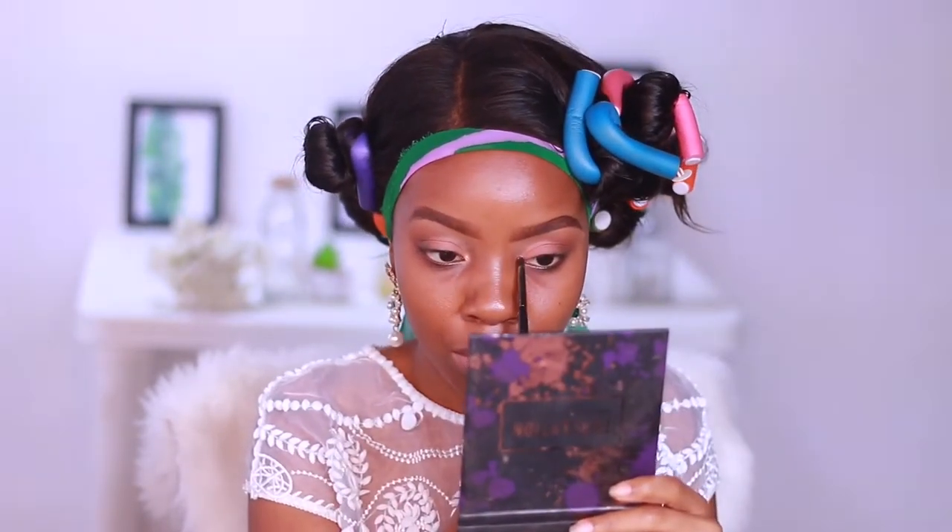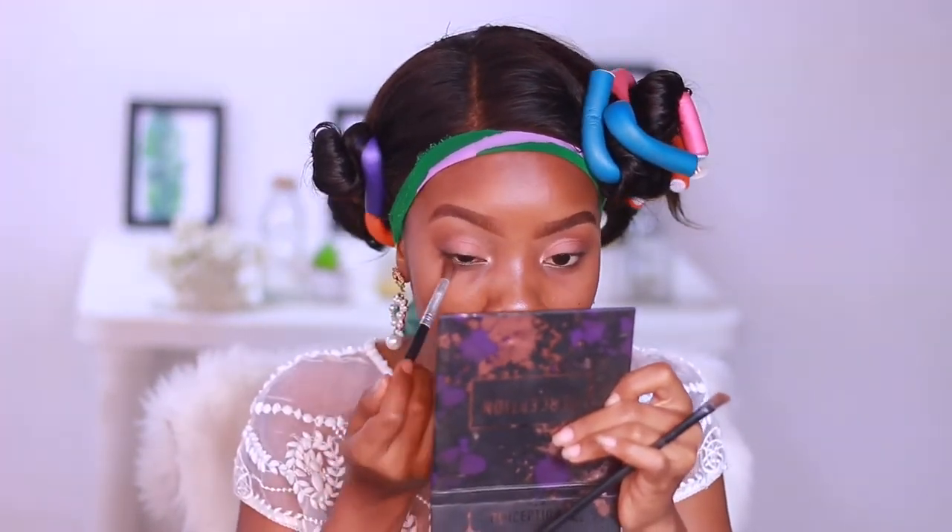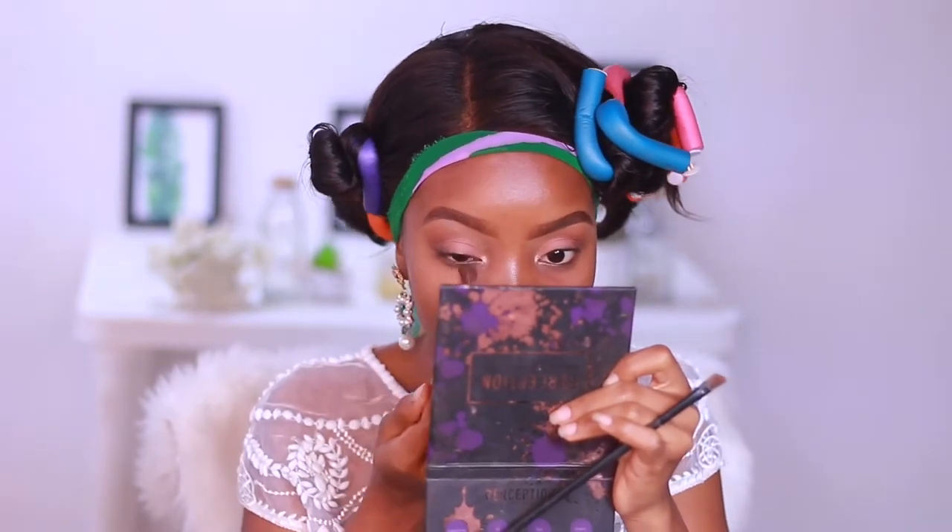I'm applying a little color to the crease because I want to still keep it looking somewhat simple. Using the brush I used in my crease, I'm also going to run that across the lower lash line using what's left on the brush.